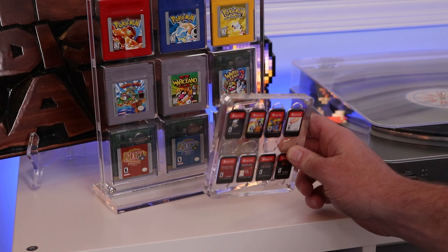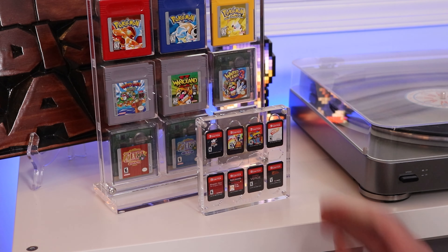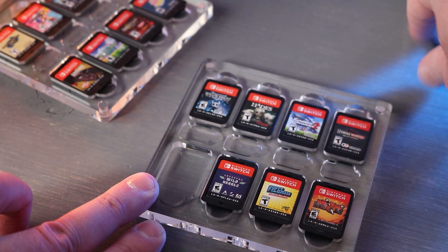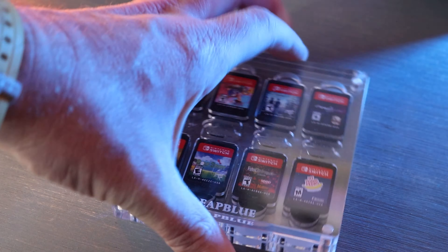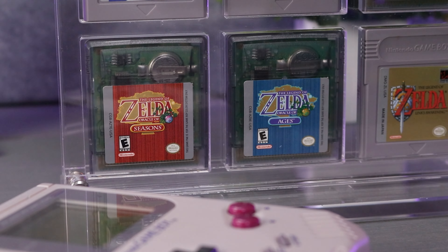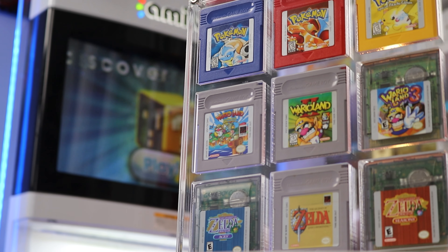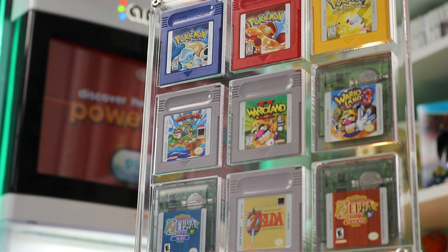If I was to recommend a solution for this problem, I've come across a couple of Switch cartridge holders recently that use magnets for the same kind of display — inserting them where the bolts are, making it really easy to take off the front and easily access your cartridges at a moment's notice. I'd love to see that incorporated into the design in the future, but it's definitely fine with the bolts as it is for the right person. Keep in mind that the price may go up if you add that kind of magnetic accessibility, given the extra attention to detail and work involved.